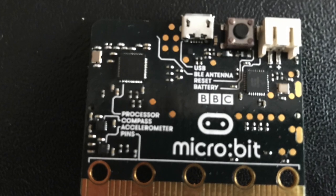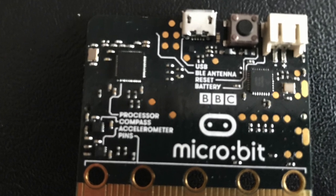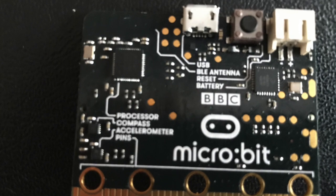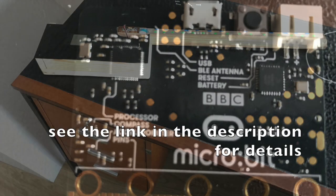The Micro:bit is a really good bit of kit if you want to build electronic gadgets and control them using smartphones and tablets. I've written a module in Swift that provides a simple interface between Apple applications and the Micro:bit.